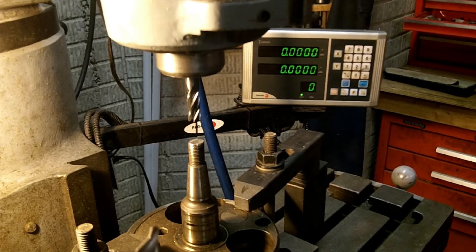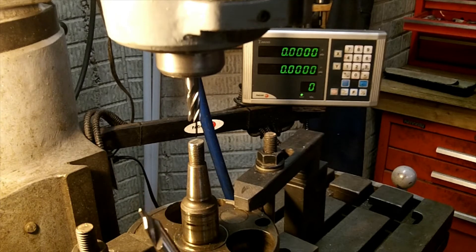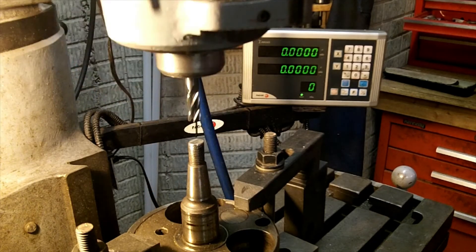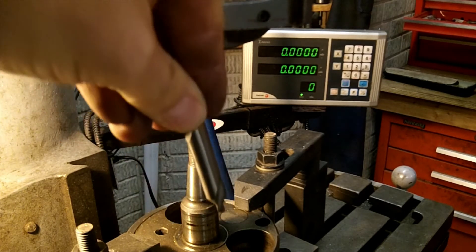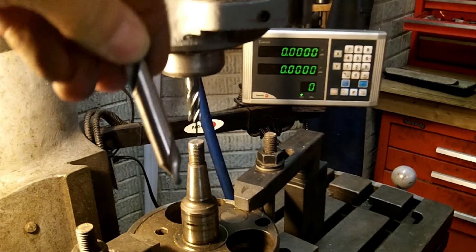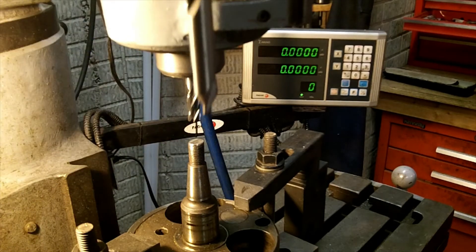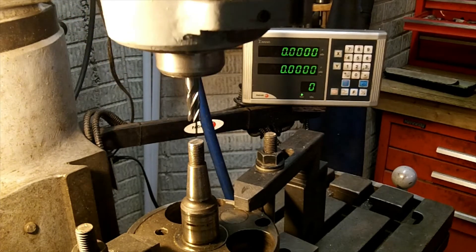The second tool I'm going to use is a center drill. Center drills are nice because they don't walk on you. If I used a standard drill bit it would hit and then walk and end up way off center. But this short tip allows it to come down nice and right in the center, square. It'll make a nice hole.